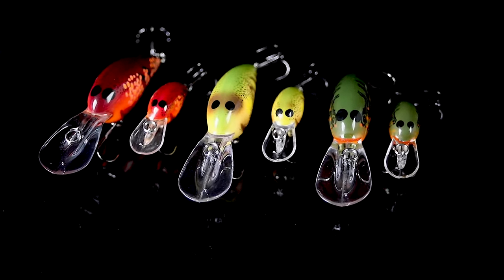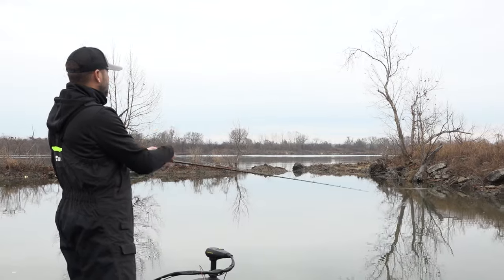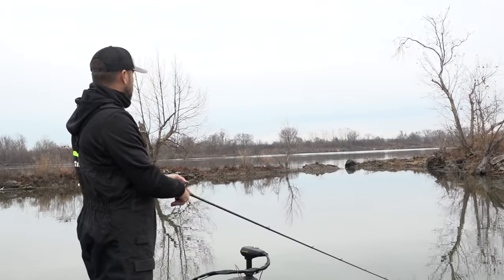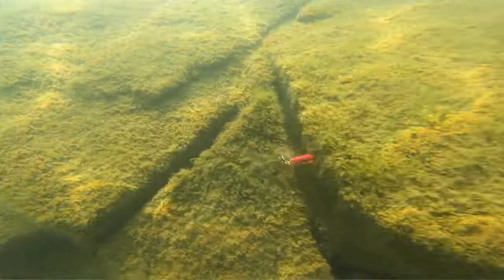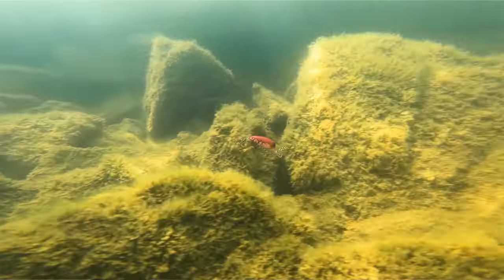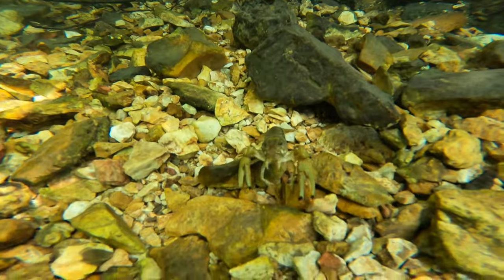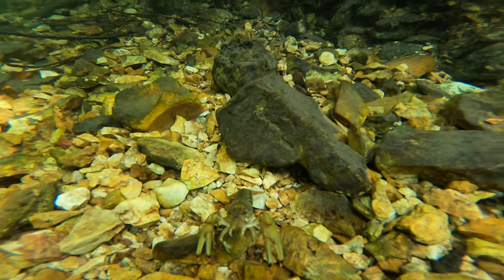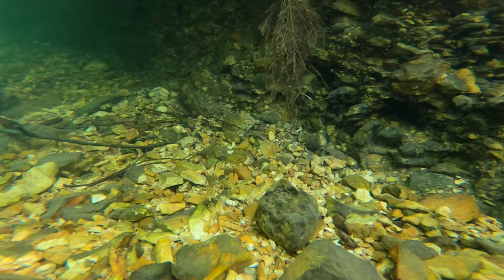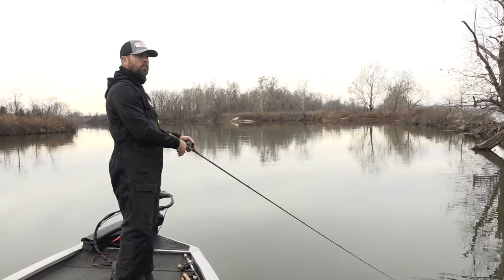Crawl patterns are so effective in late winter and pre-spawn early spring because they represent a crawfish, and that's what bass typically feed on as they begin to move up shallow. They're transitioning from deep areas where they've been feeding on shad all year long, moving to shallow rocky areas. They're prepping for the spawn, and crawfish live up shallow in the rocks — it just makes sense.